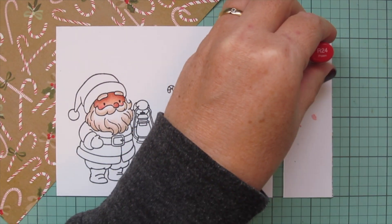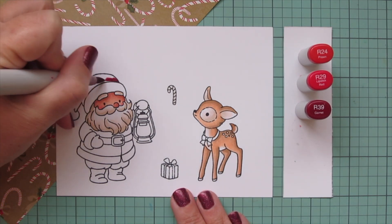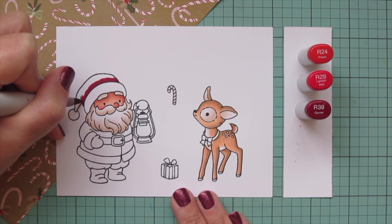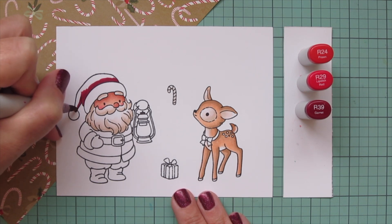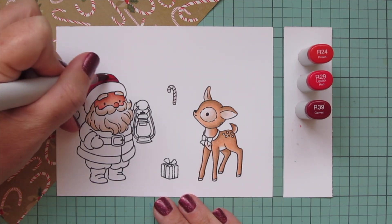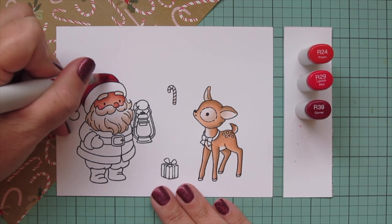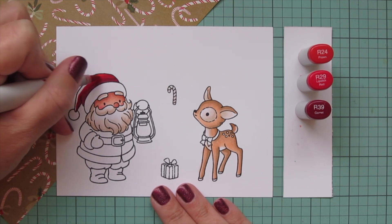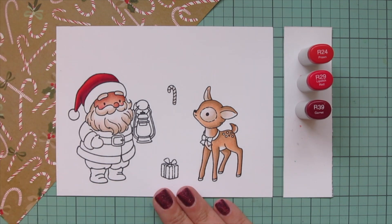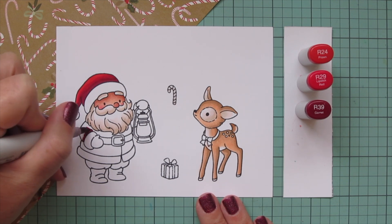Next I'm going to bring in some reds — R24, R29, and R39 — to color all the little red parts of Santa's outfit. He is quite a large image so I'm going to break him down into sections. I'm starting with the hat, using R39 to lay in a nice shadow up above the hat brim since that fabric is folded over and thick, casting a shadow on the red part. I blended that out with R29 and then added a nice highlight at the top with R24.